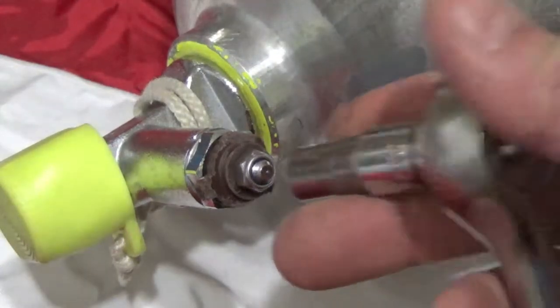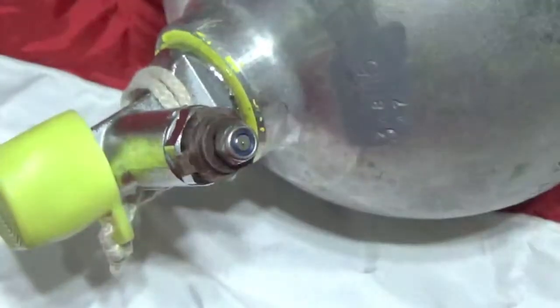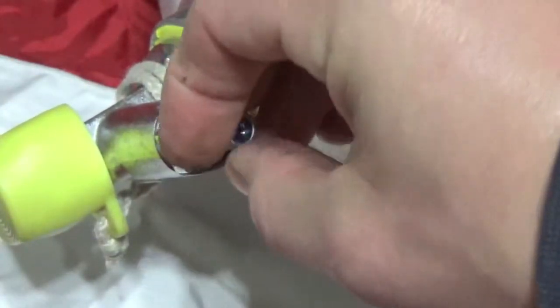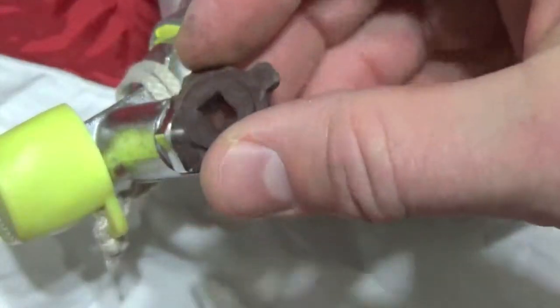Going to go ahead and use a 10 millimeter socket just to get it started, and then it comes off fairly easily by hand. After that's removed, you can pull off the old broken plastic insert.